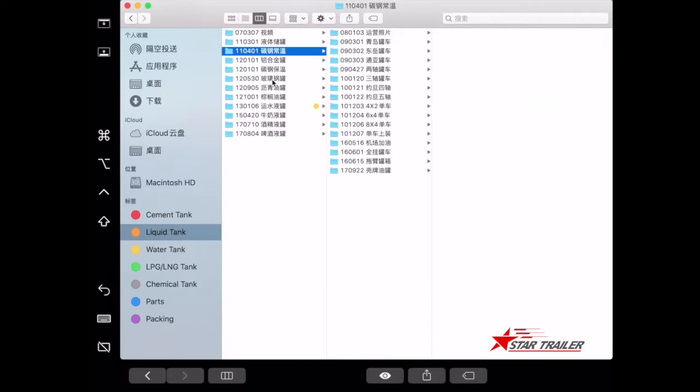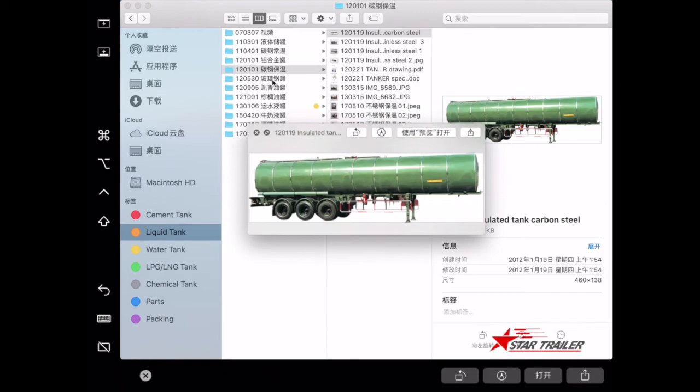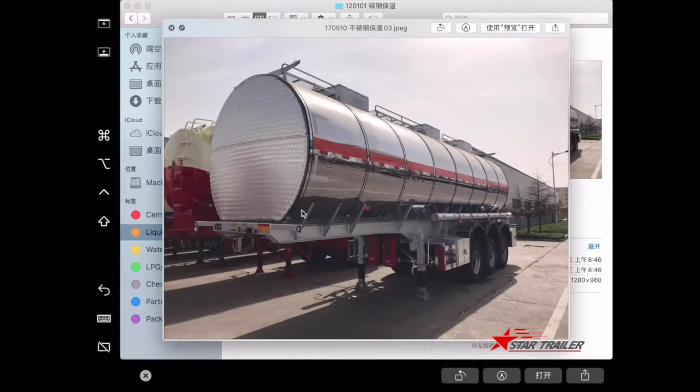You can also make them from aluminum — this picture is one we built for Venezuela, where they buy many for petroleum products. For the temperature-keeping version, we build the tank body and different shell parts, then put a glass wool or similar material in the middle between the shell and tank body. After that, it looks very beautiful.